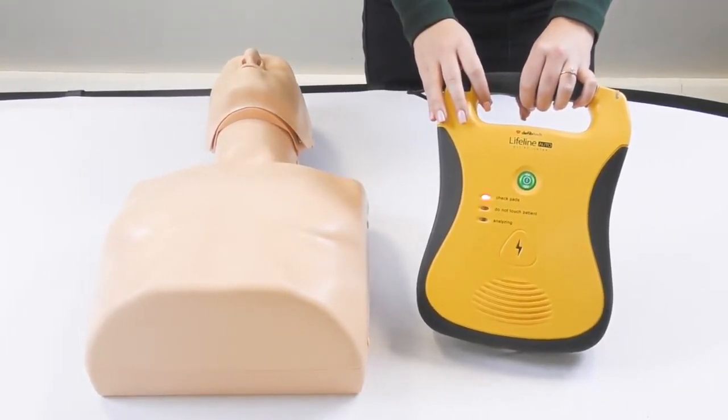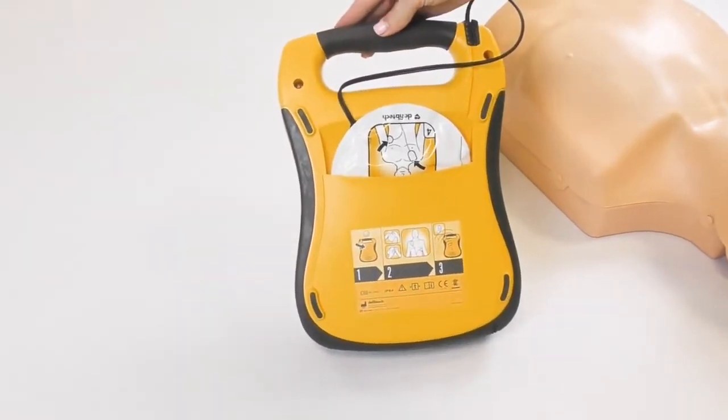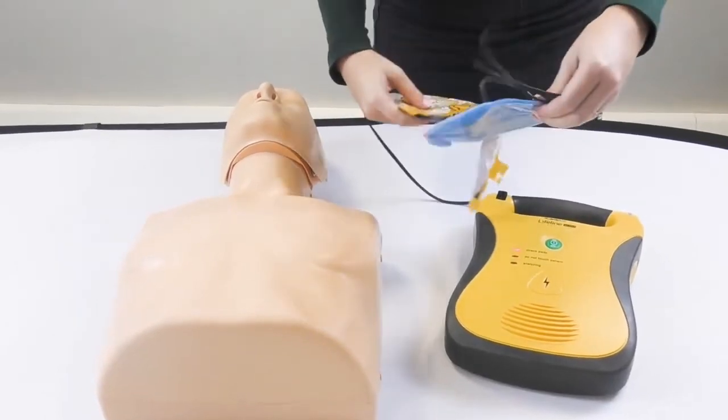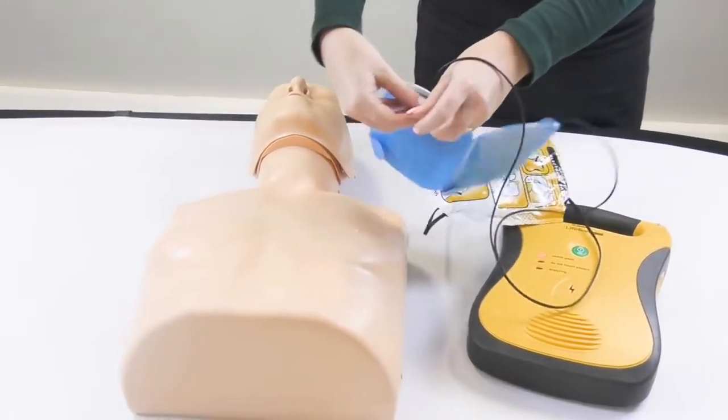Call for help. Remove clothing from the patient's chest. Locate the pads package in the back of the AED. Tear open the pads package. Peel the pads from the blue liner. Apply the pads to the patient's bare chest as shown.